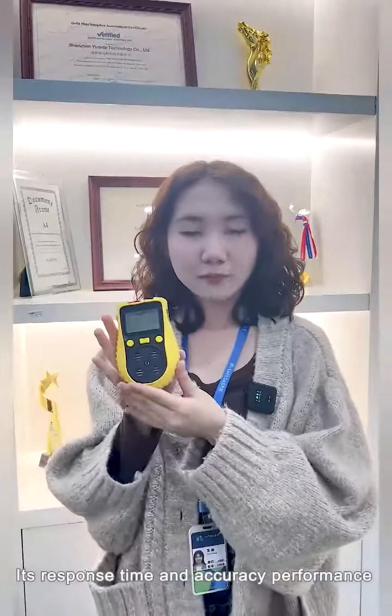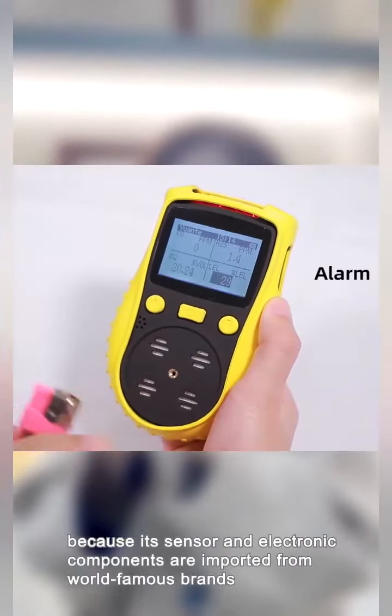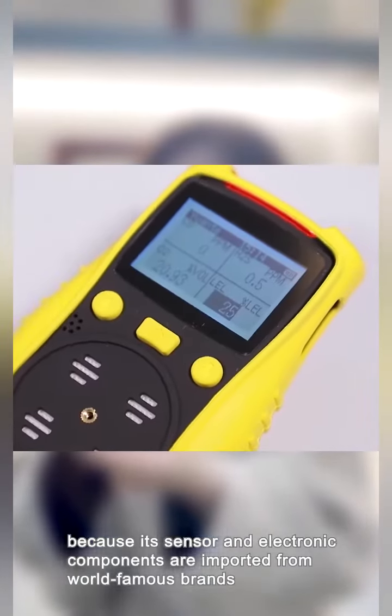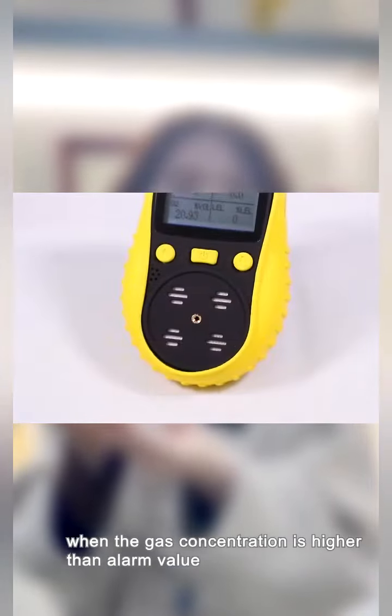Its response time and accuracy performance is very good because its sensor and electronic components are imported from world famous brands. This model features sound, light, and vibration alarm when the gas concentration is higher than the alarm value.